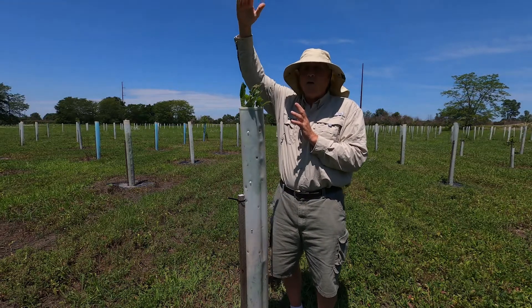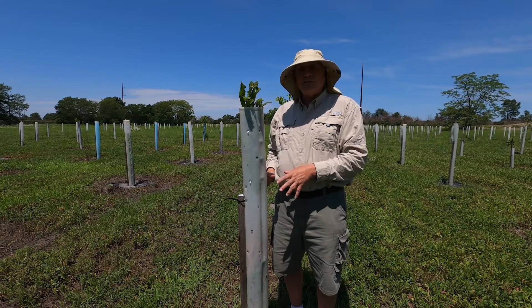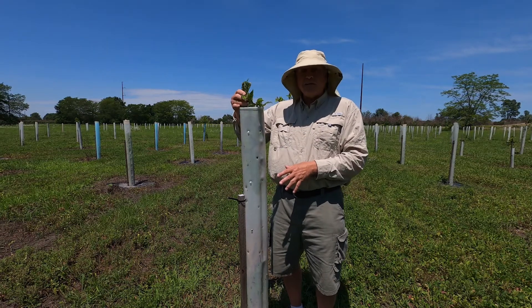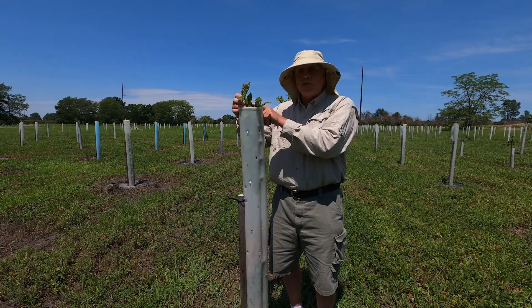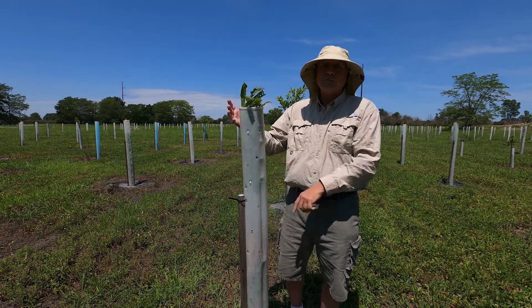I don't care if it's this tall — I'm after a nice straight central stem in here. And that root system, since it won't be feeding this next year, it's going to have to put that energy somewhere, and it'll put it in the branch I've chosen.